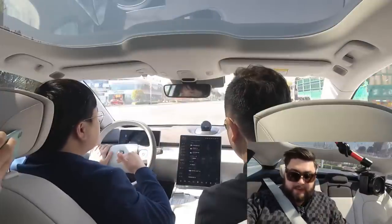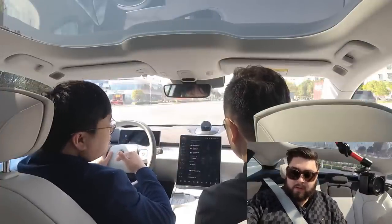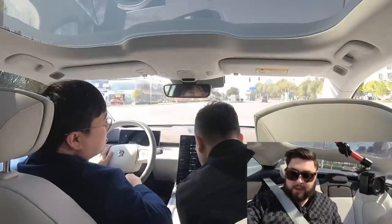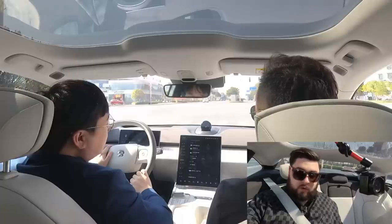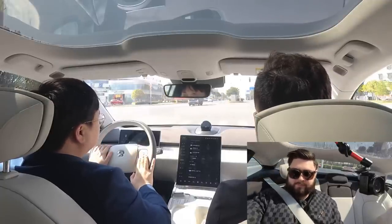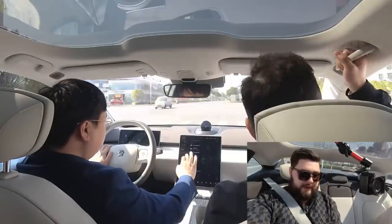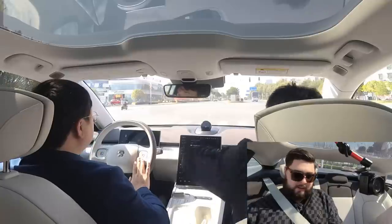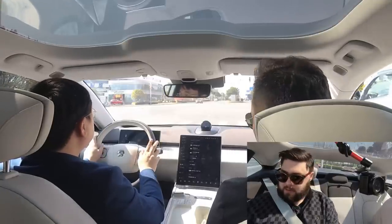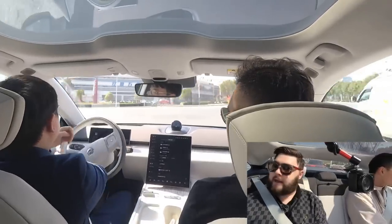A few people have talked about the floor height in the back, saying that it's taller than people expected, and it is. Your knees are definitely higher than in other vehicles, but it is still quite comfortable and you've got a lot of room to kind of spread out. It is very comfortable in the back, even though that floor is a little bit higher. You've got a lot of space to put your arm here as well.